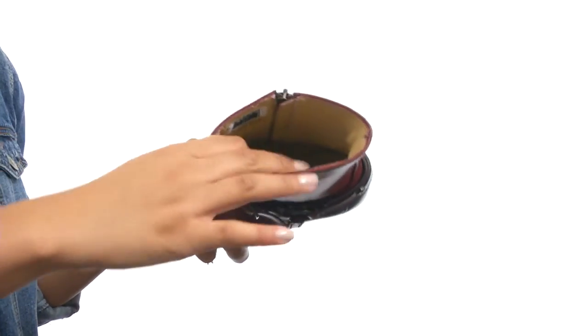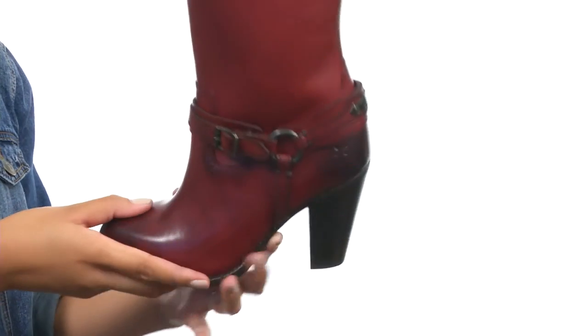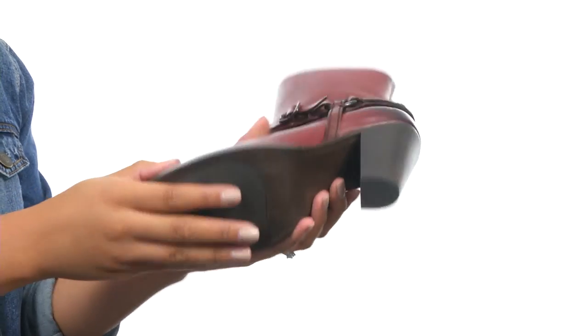On the inside, you do get smooth leather lining for a great step-in feel, along with a lightly cushioned footbed for comfort, and the bottom provides a fashionable stacked heel along with a durable and textured outsole.